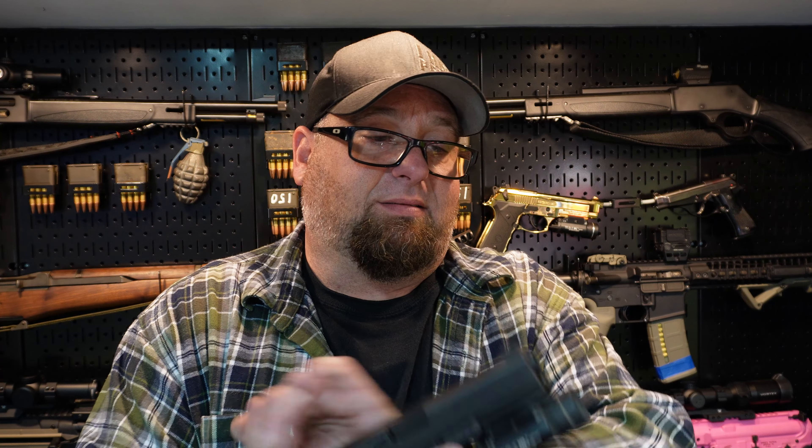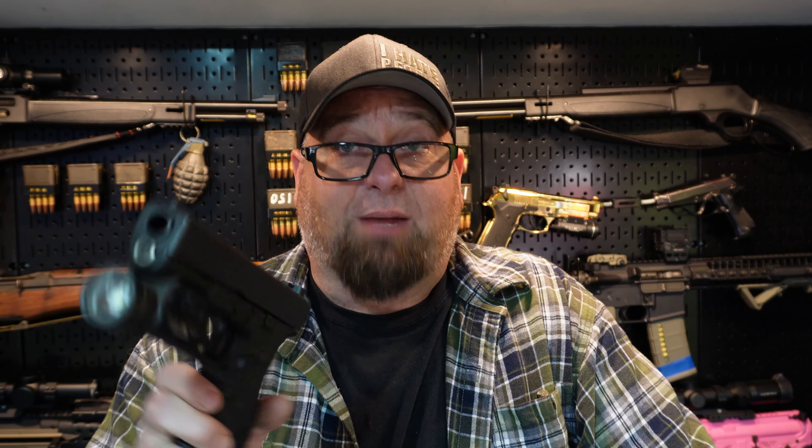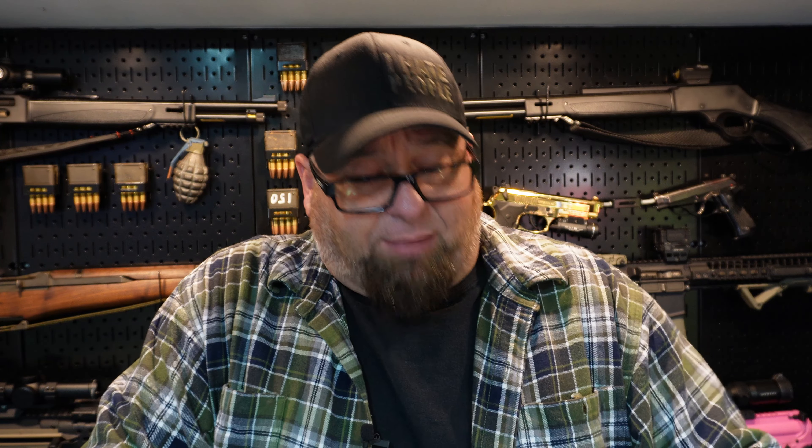As far as triggers go, the Glock factory trigger is a Glock factory trigger — if you've shot one Glock you've shot them all. Short reset and snap again. Now the 1911 trigger has almost no play at all — maybe a sixteenth of an inch of up-and-down travel. As soon as you hit that, it's a crisp snap. The reset on it is the same — nothing there and then break again.